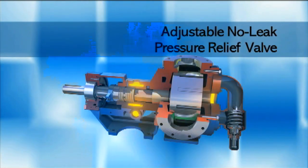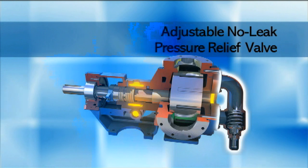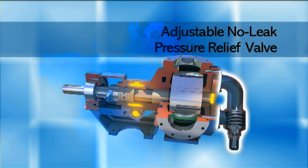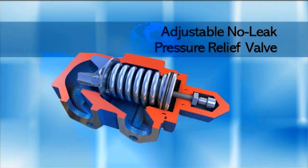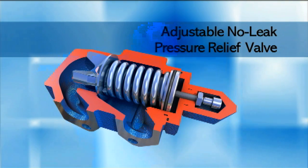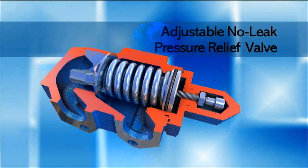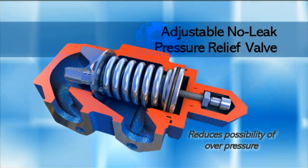Since gear pumps are capable of high pressures, a pressure relief valve — a standard feature — must be installed in the pump or in the discharge piping to ensure safe operation. Otherwise the pump may be damaged. The pressure relief valve is designed to bypass liquid in the event of a restricted or closed discharge, reducing the possibility of system overpressure.